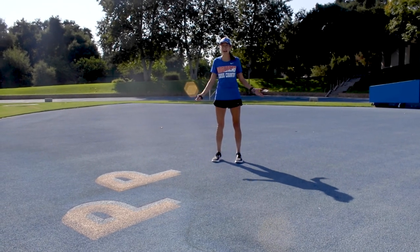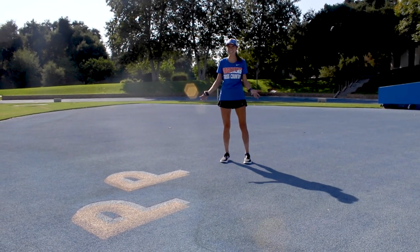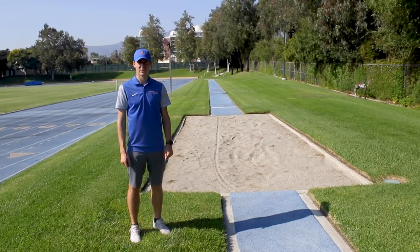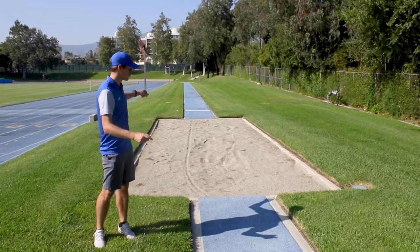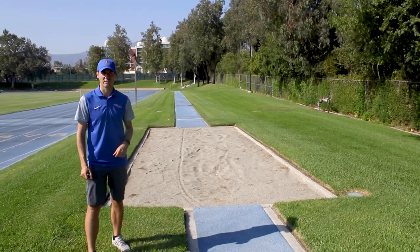Here we are at the high jump pit, where we have a fully track-surfaced apron. Here we are on the south end of the track — just like with the pole vault area, we have two runways where we can operate two pits at the same time.